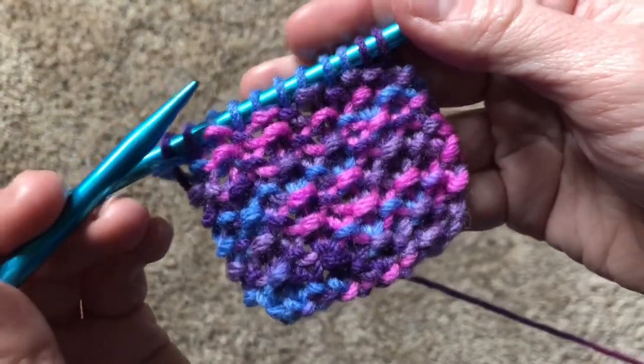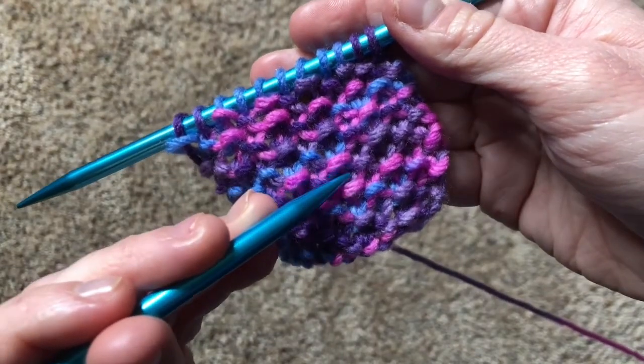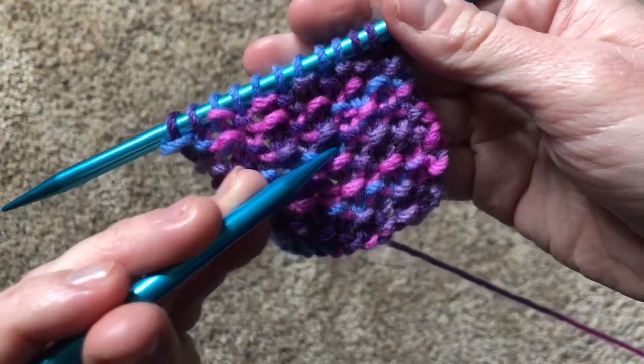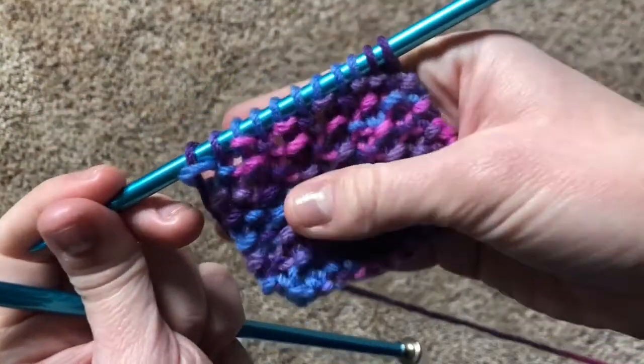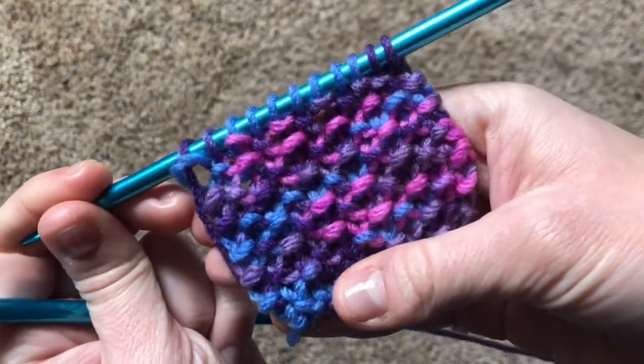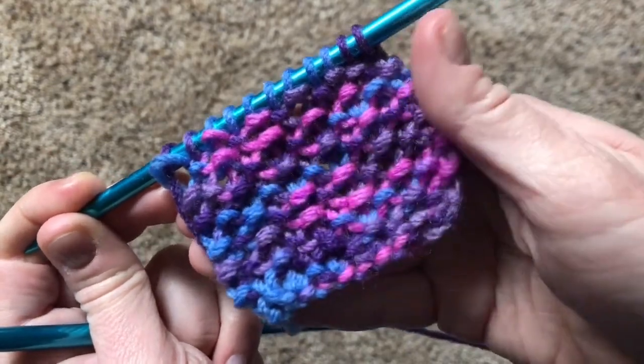If you look closely, you can see that the rows alternate between a v, a bump, a v, a bump, a v, a bump — because when you're knitting, you always knit so that the bump of the stitch falls in the opposite place of the stitch before it.